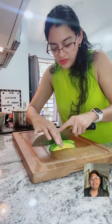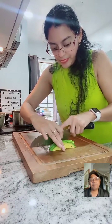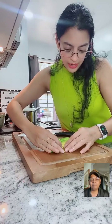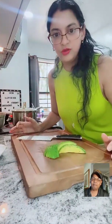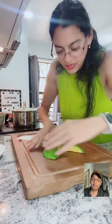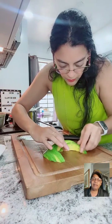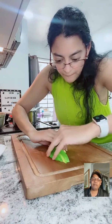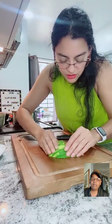I'm going to do something different because I want to decorate the plate. I want to make a flower with the avocado. You have to be careful with the technique. You're spreading it out bit by bit and folding it inward - yes, you have to be careful and patient.